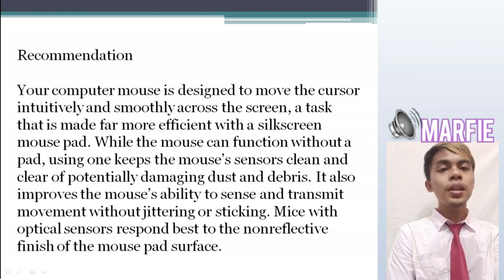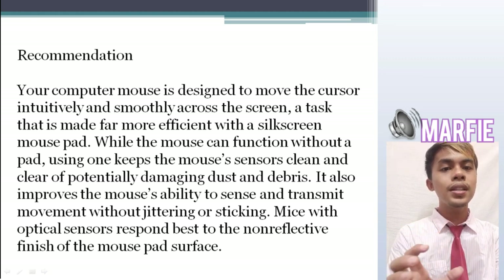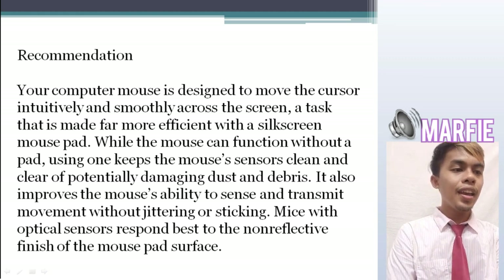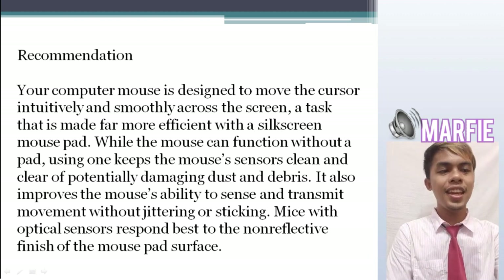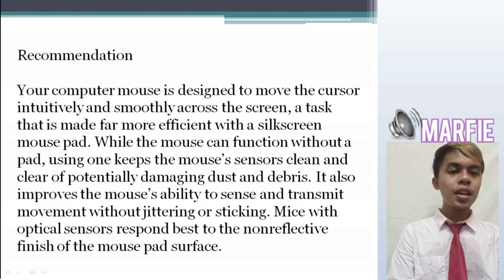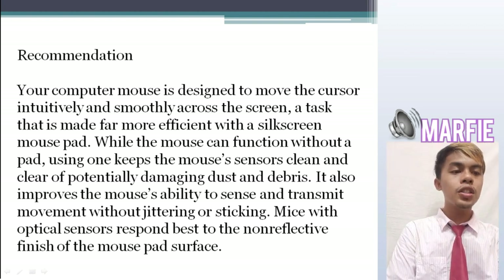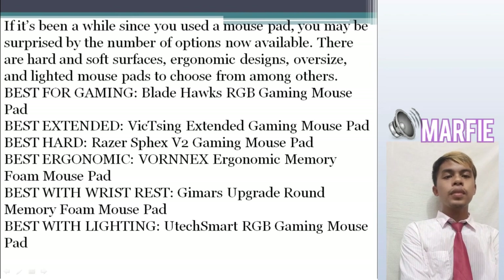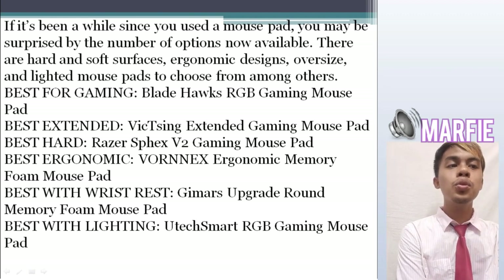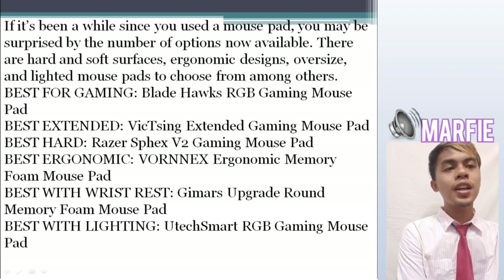While using the mousepad, the mouse will be protected from debris and dust, and it also improves the mouse's ability to sense and transmit movement without jittering. Mice optical sensors respond best to the non-reflective surface range of a mousepad. If it's been a while since you used a mousepad, you may be surprised by the number of options now available.